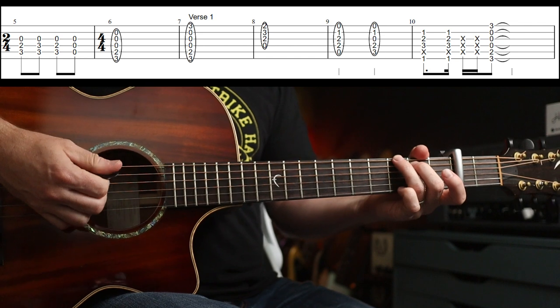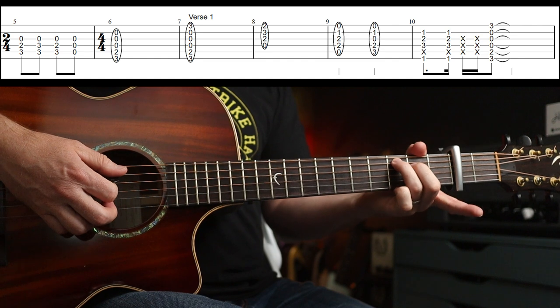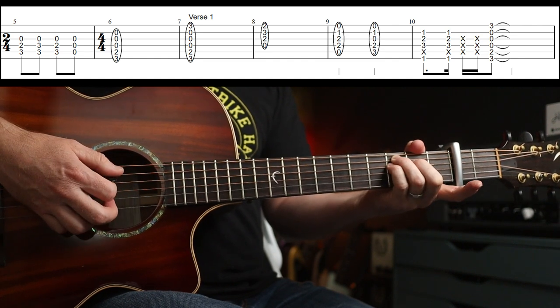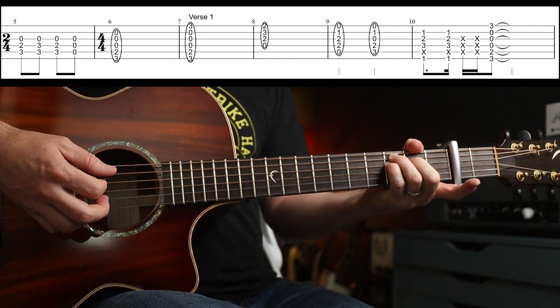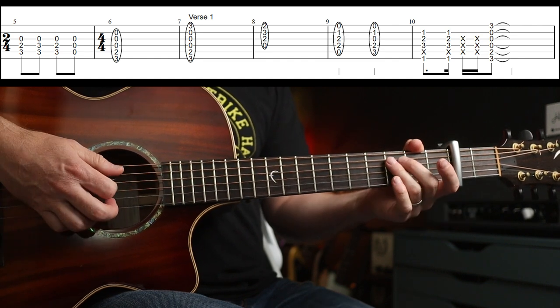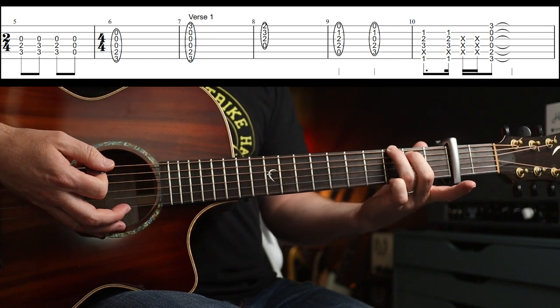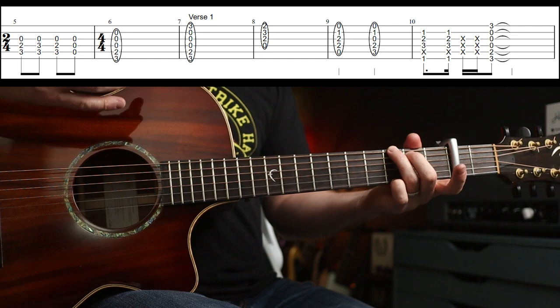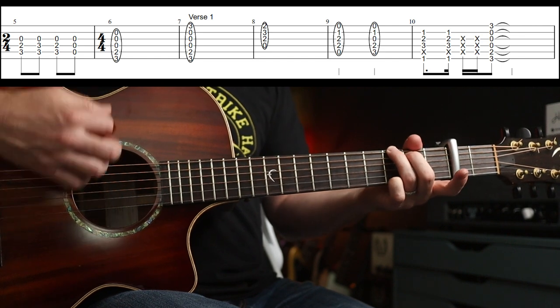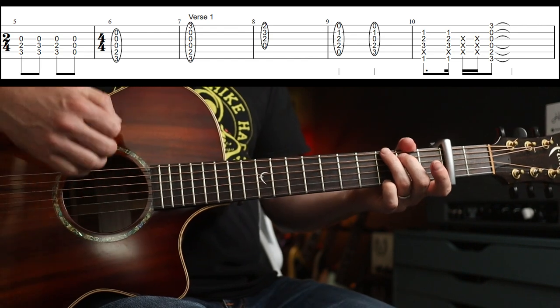I'm going to switch to my pick here. You've got a C shape, C sus four shape, C shape, then all off — just that. And it resolves to that G shape. Then put your little finger on, and you're going to start the verse.